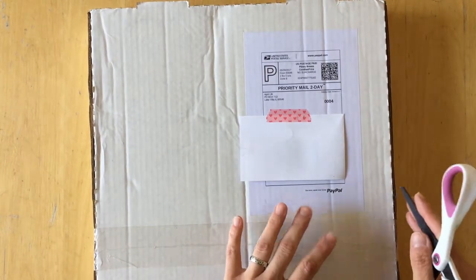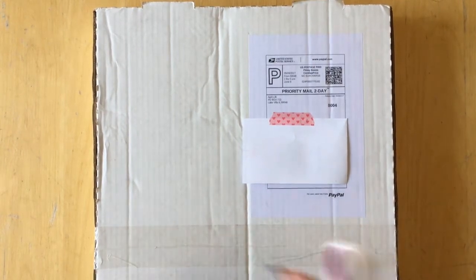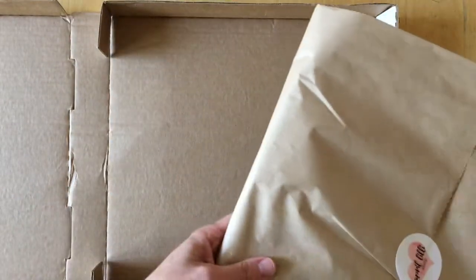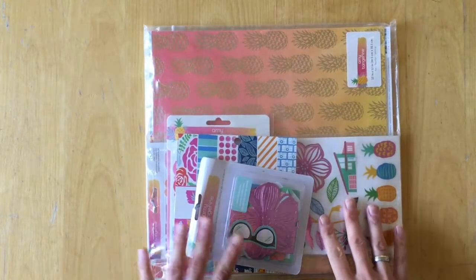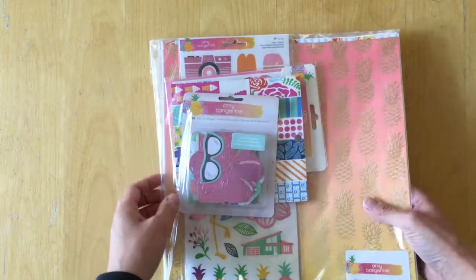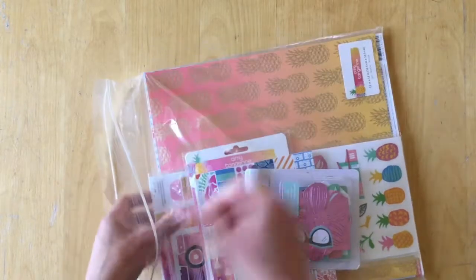Hello! This is Simone. I just received my design team box from April Lily, and since it's June I thought I would go ahead and open this box with you and show you what I will be working with during the month of June. This is a stuffed package — I can't wait to see what's inside. Her packages are always so nicely packaged, so let's have a look.